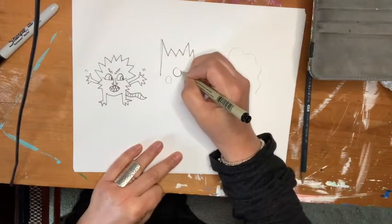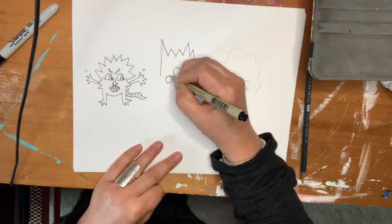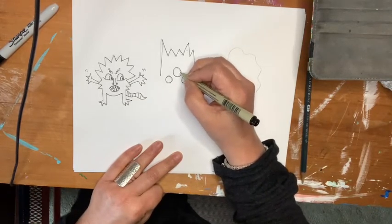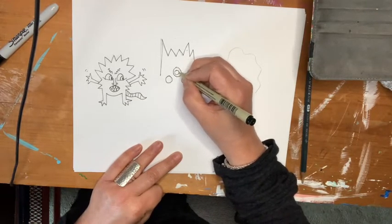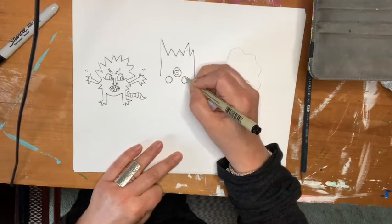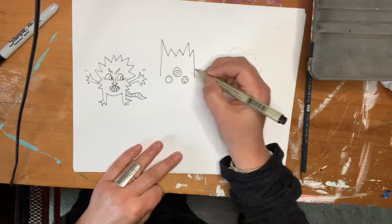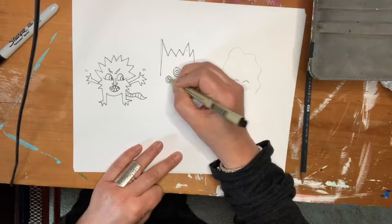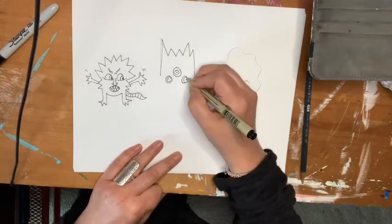This monster has three eyes, and they're all going to be different, going different places — this one's going over here. Crazy eyes.